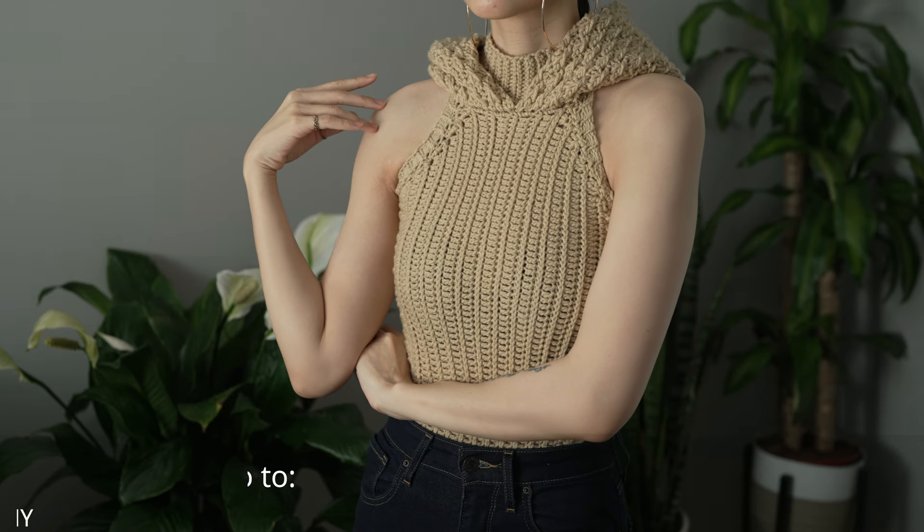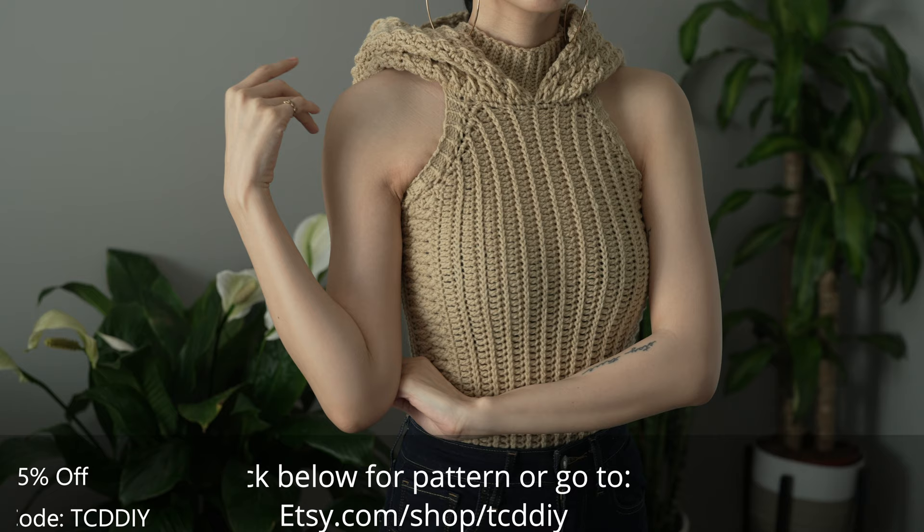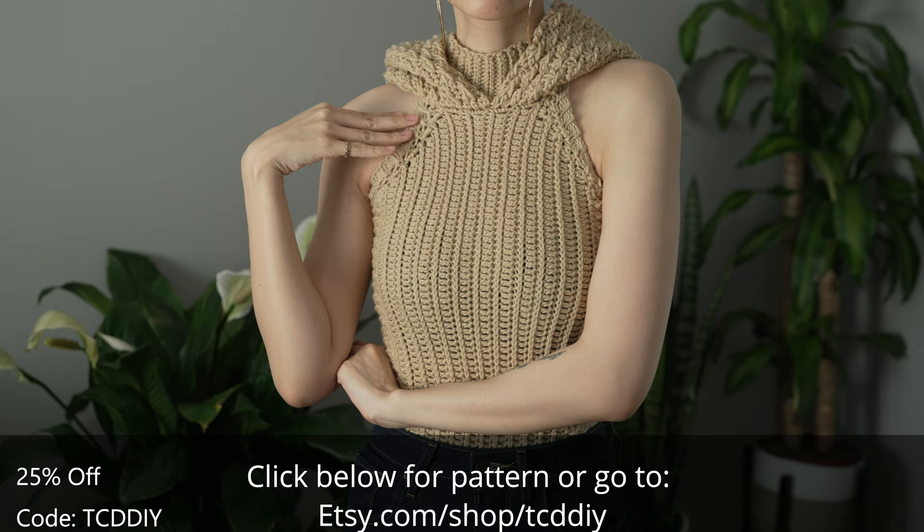Hey guys, I'm T and welcome to the channel. If you're new here, we make trendy and fun crochet tutorials twice a week. If you haven't already, smash that like button, drop a comment below, and subscribe to join in on the fun. Today I'll be teaching how to make a modern hoodie vest.